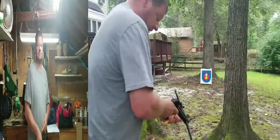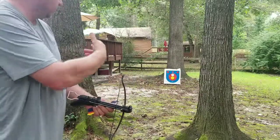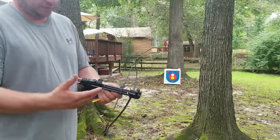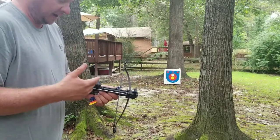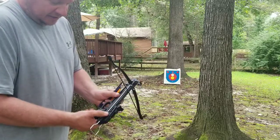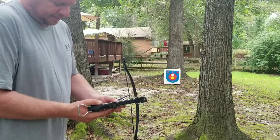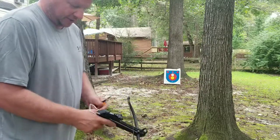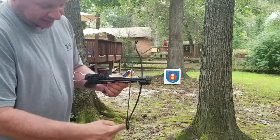I've got my little range set up here - 10 yards, 30 feet. I just want to show you quickly how fast this can be loaded and fired. I'm going to fire all five of them just to show you how quick it is. The safety was my concern because of where it's located, but I've gotten used to it and can actually operate it pretty quickly. It's surprisingly accurate considering I had to straighten out the limb.